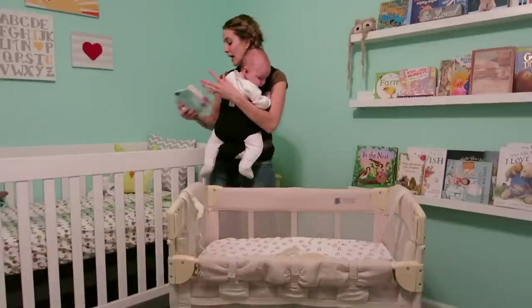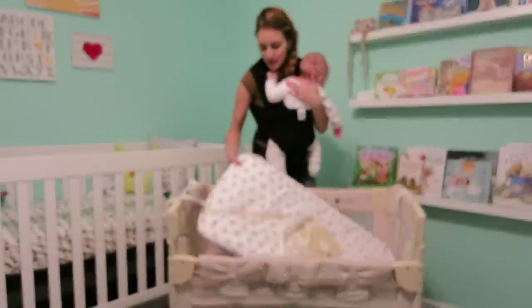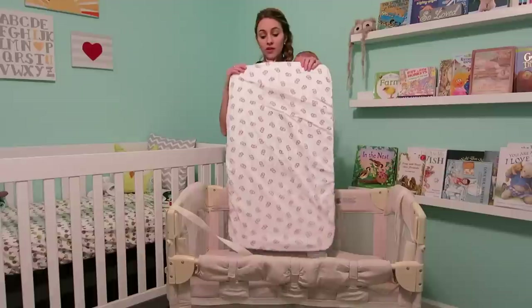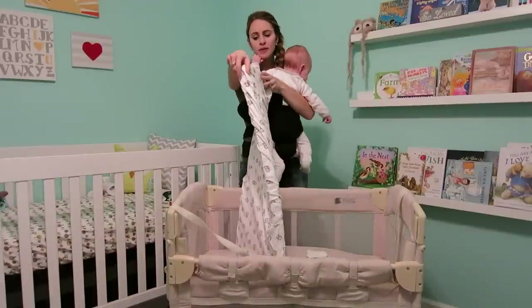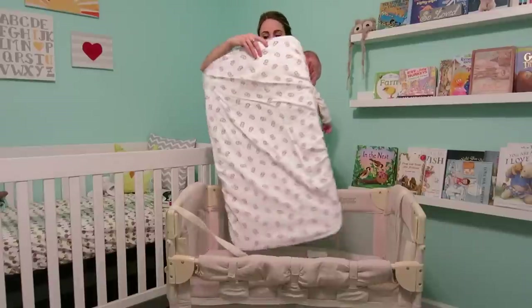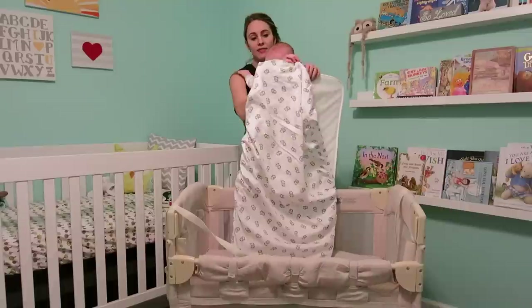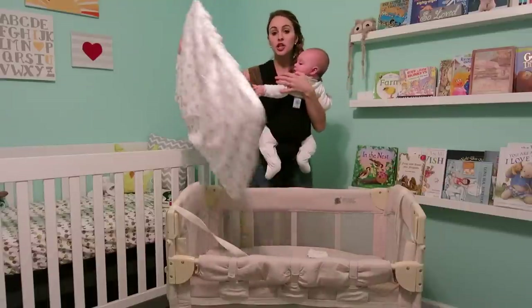I'm going to show you guys what mattress I have in here. This mattress did not come with the Co-Sleeper. It's about an inch thick. We got this at Babies R Us — my husband picked it up.